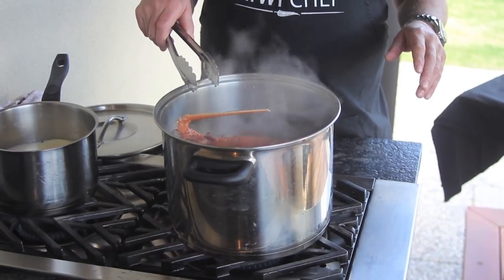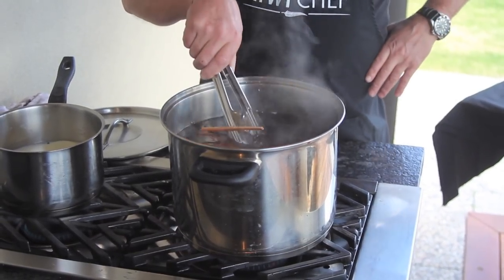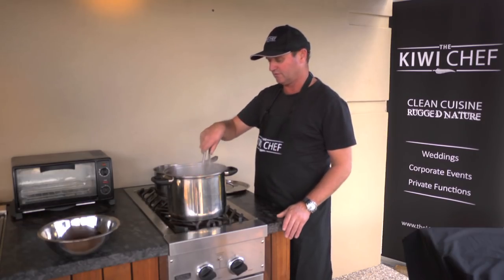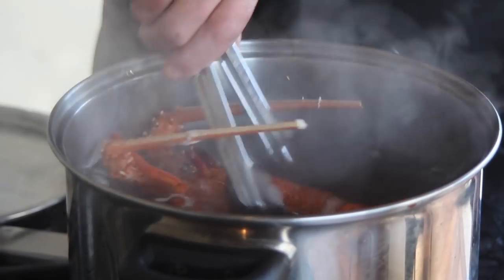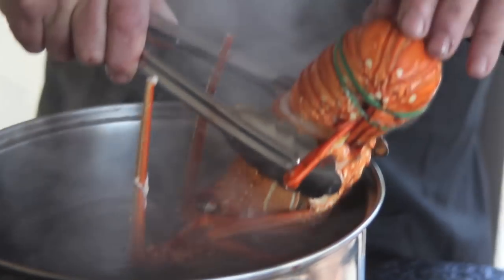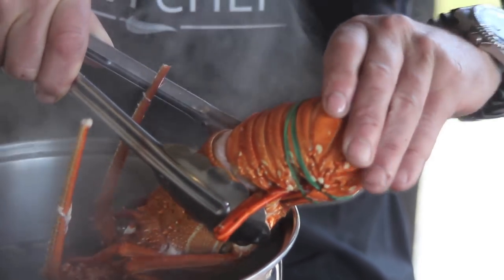About 30 to 40 seconds, maybe a minute — that's blanched enough for what I want to do. I take it out now.